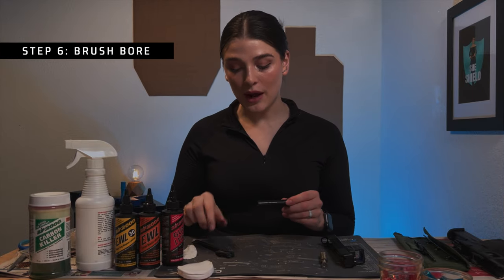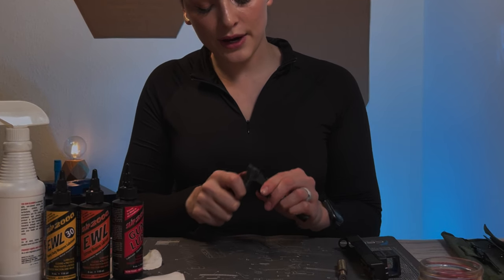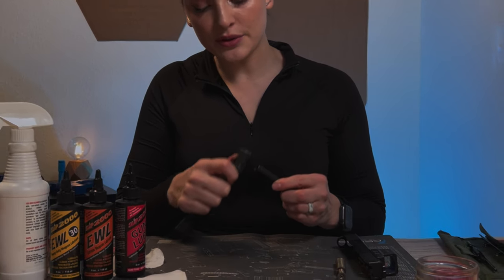Next, we're going to move on to the barrel. I'm going to take that same brush and brush the feed ramp. I do both sides.